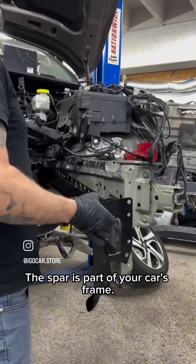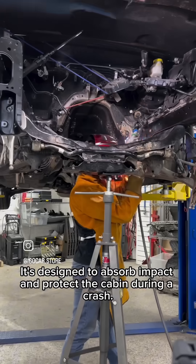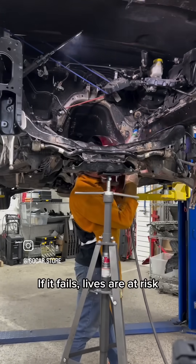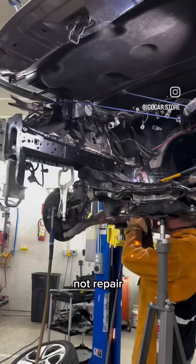The spar is part of your car's frame. It's designed to absorb impact and protect the cabin during a crash. If it fails, lives are at risk. That's why insurance companies and professionals require replacement, not repair.